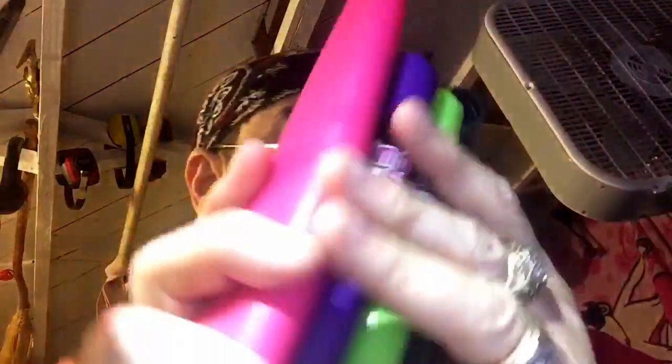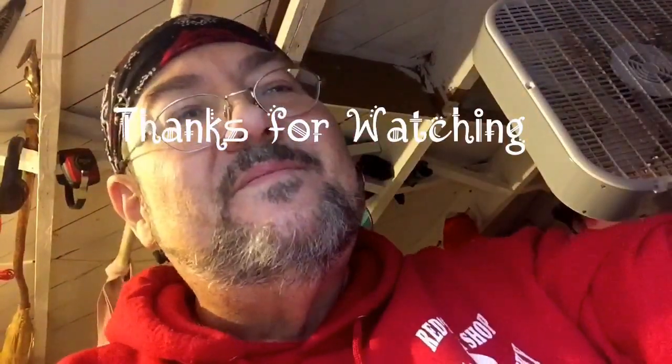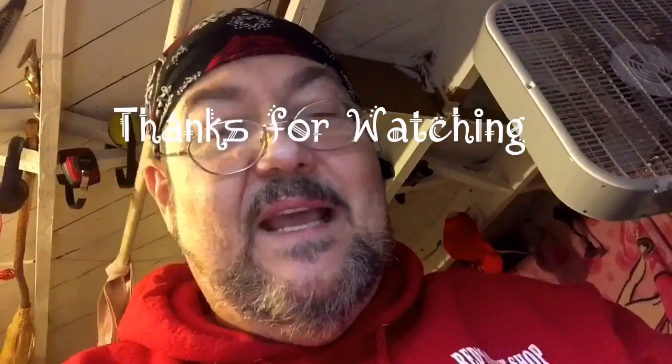And there you have it. It's rather easy to maintain when you have only a few razors, but that's okay. Go to bat with these and you're going to be happy — I know I am. Thank you guys for watching. I appreciate it. If you have any questions or comments, put them down below. Peace.